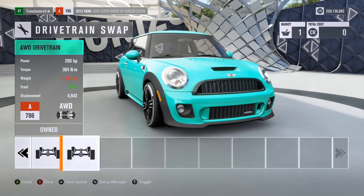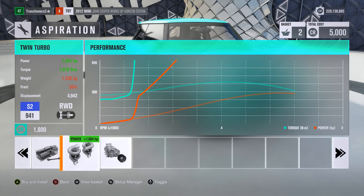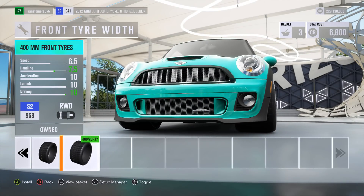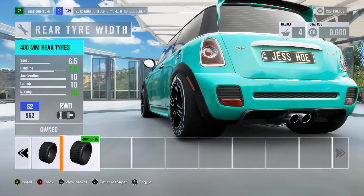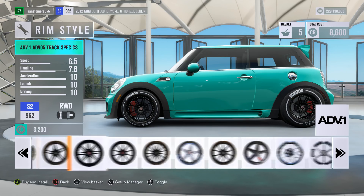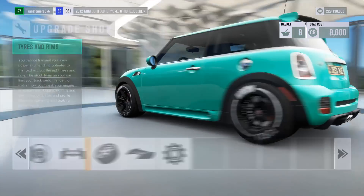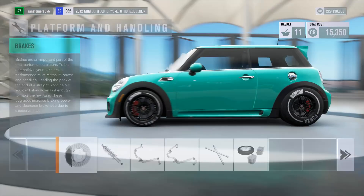I'm going to make it rear wheel drive — I might make it all wheel drive though, and you'll see why soon. Of course, we've got to have a lot of horsepower as well. For the wheels, for the front tyre width, we'll make them thick but not too thick. And for the rear, I want them nice and thick. We'll swap up the rims to something black. Let's get the rim size changed as well. This is already starting to look pretty cool. We'll fully upgrade the drivetrain as well — driveline and brakes.